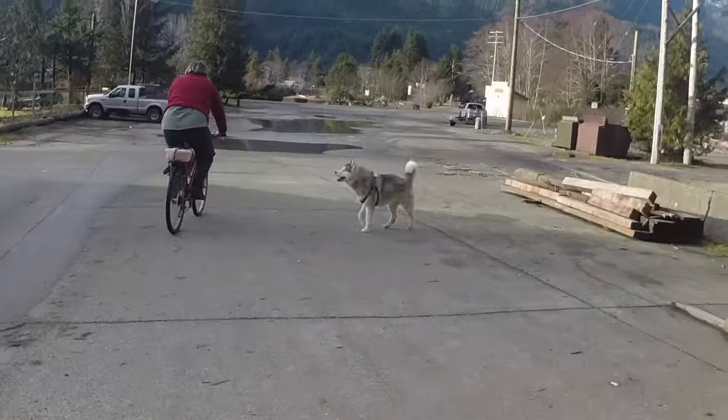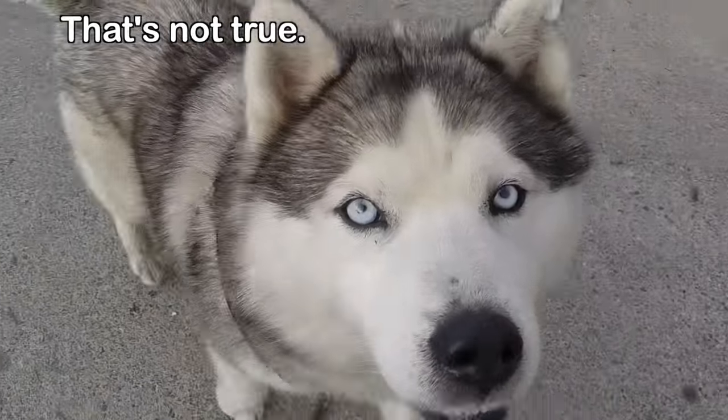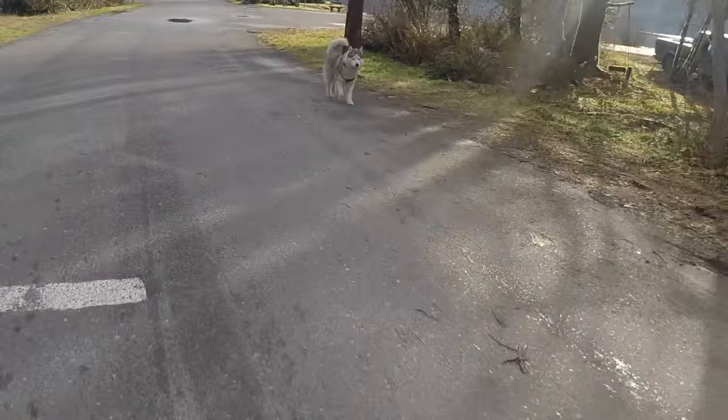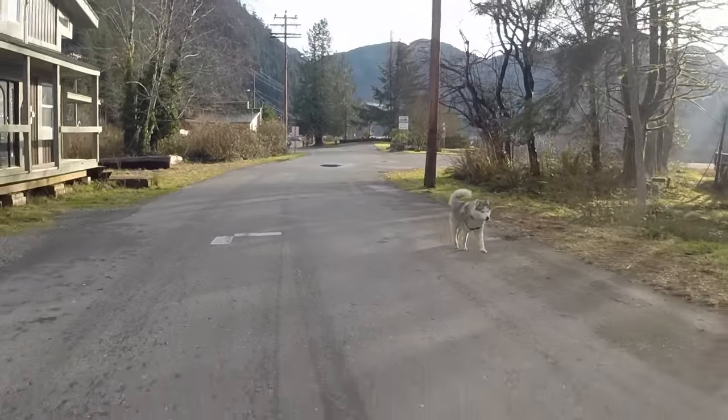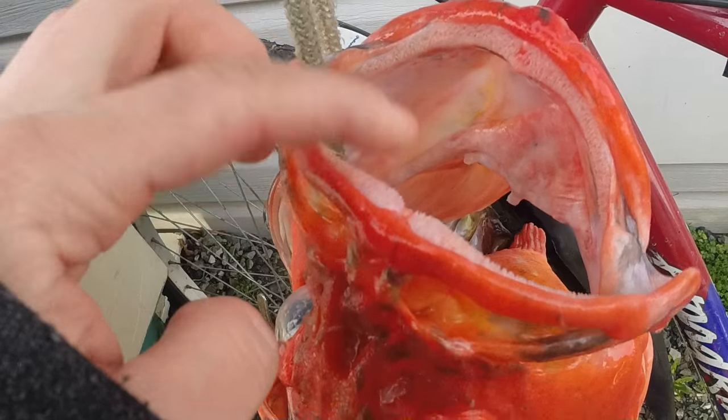And here is our doggie, Puffy. Hi! Hello!